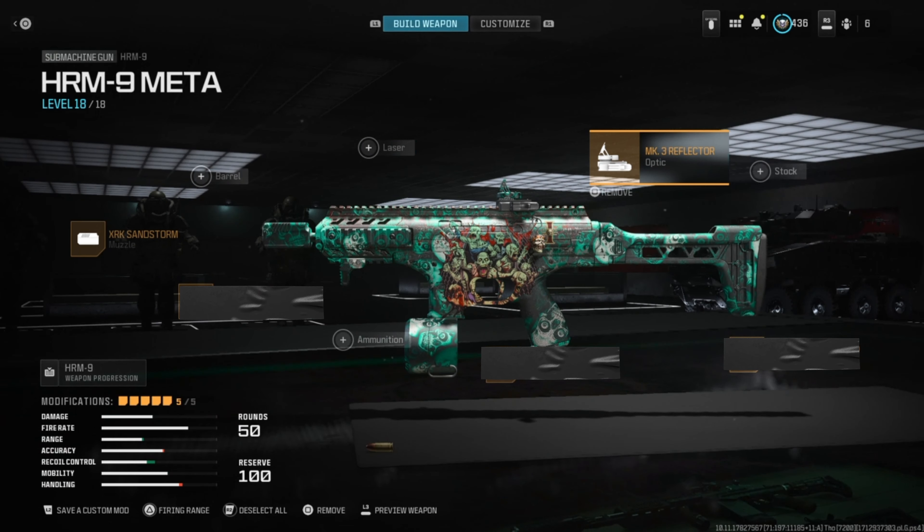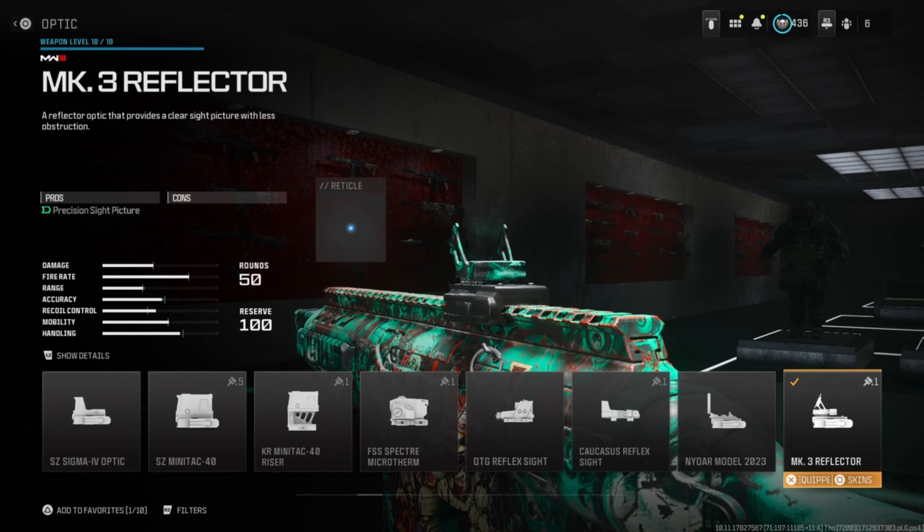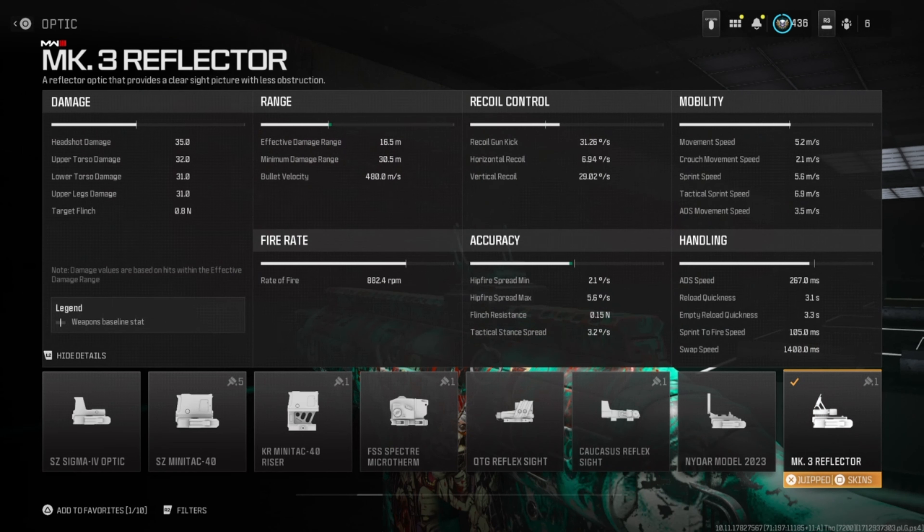For the optic, we're going to run the MK3 Reflector. It helps with giving you a nice accuracy boost. There are no downsides to this attachment.